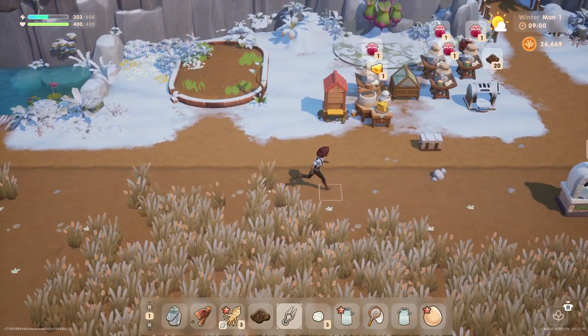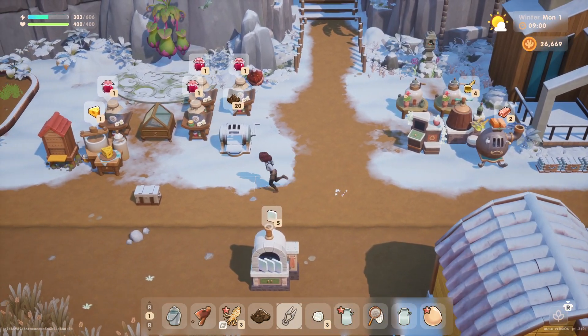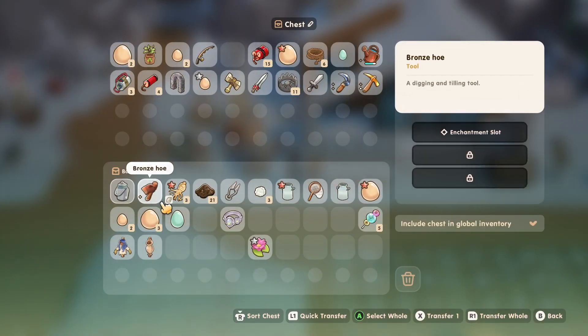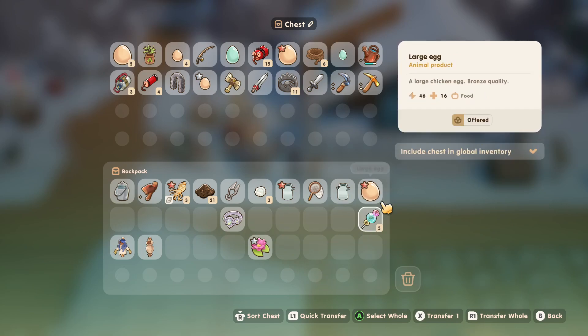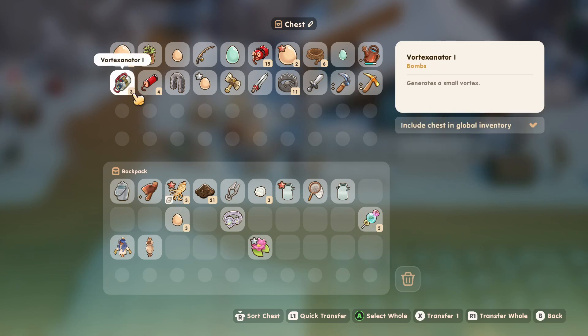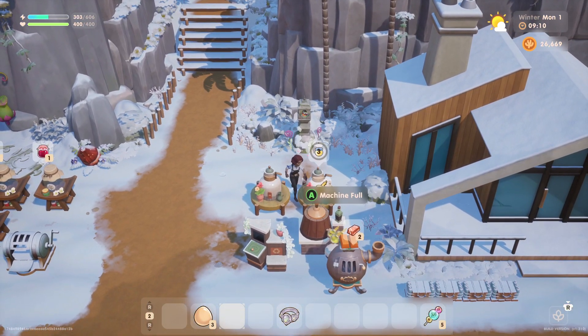There are probably new fish and new forageable items we can find this season. Let's put some of these eggs in to make some more mayo. We'll need a nice group of three, so we'll take one, two, three regular eggs and one, two, three of the big eggs.